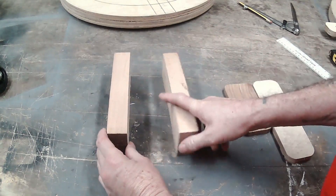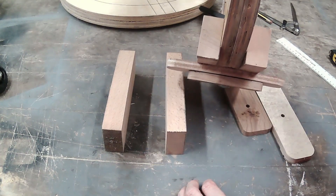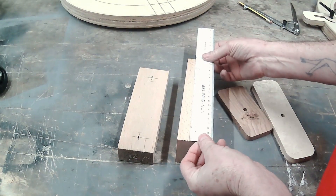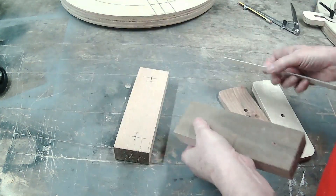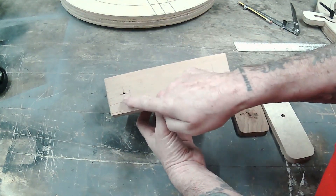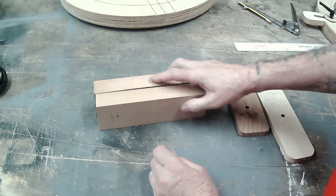The next pieces we need are two support blocks — these are the base of the steady rest, one either side of the circles. They are the width of your bedways; on my lathe that's 8 inches. I'm making them 60mm. I've pre-drilled them — one set of screws goes on the outside lines and one set on the inside lines, because they're going to be screwed together so the screws don't hit each other.